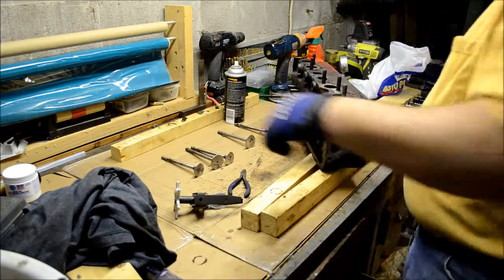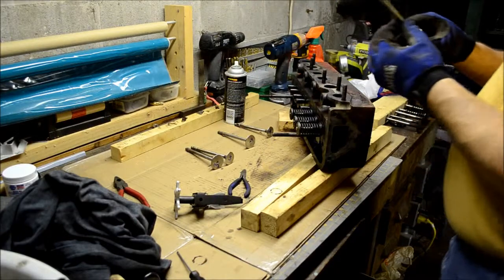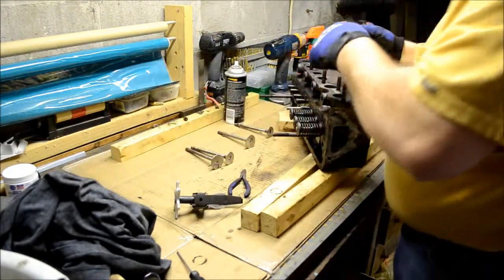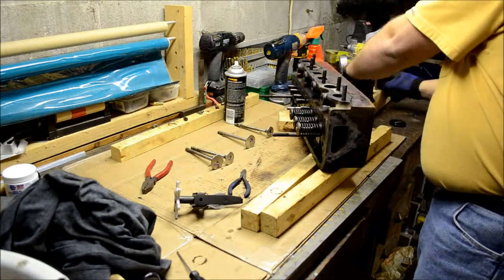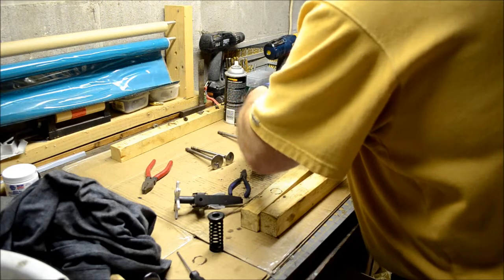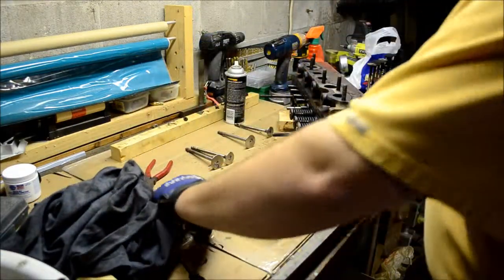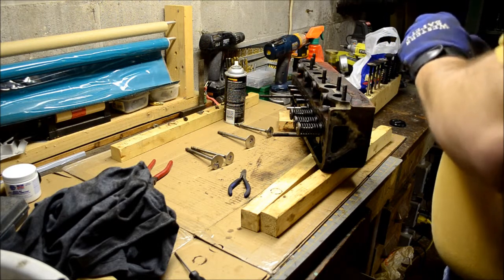I'm gonna have to readjust these, and I have to readjust all the rockers for sure. Where are we at? No sense in getting a real clean with this stuff — it's just gonna get covered with oil again, minutes after we fire up.